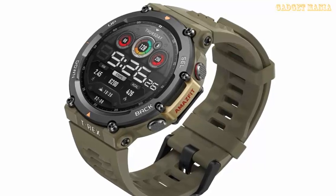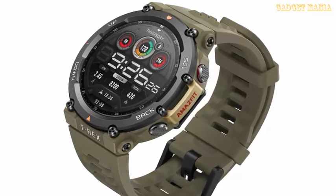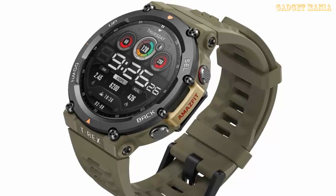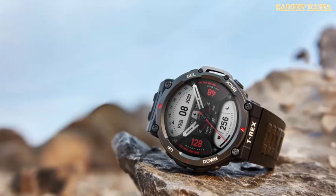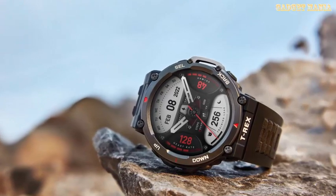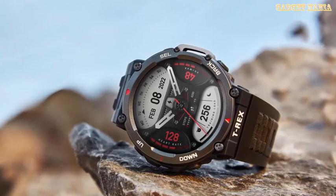The Amazfit T-Rex 2 features a 1.39-inch AMOLED touchscreen with a resolution of 454 x 454 pixels. It packs a 500 mAh battery which is claimed to take around 2 hours to reach a full charge.